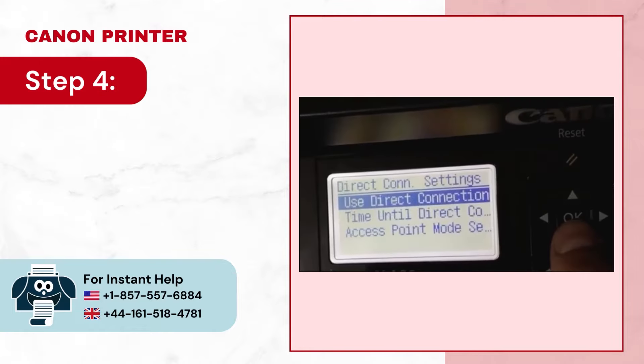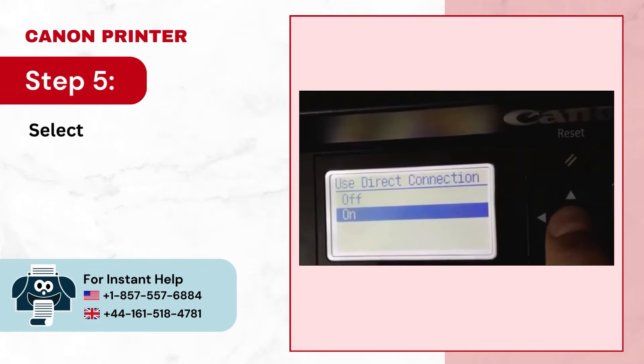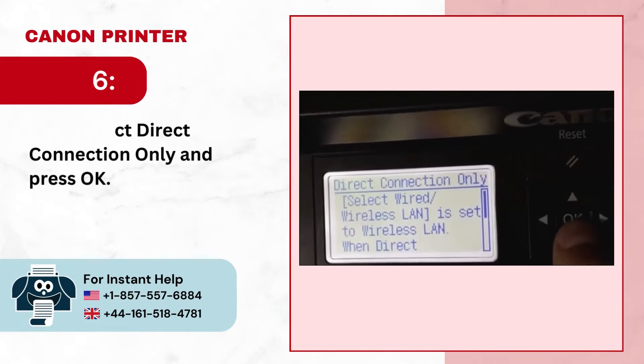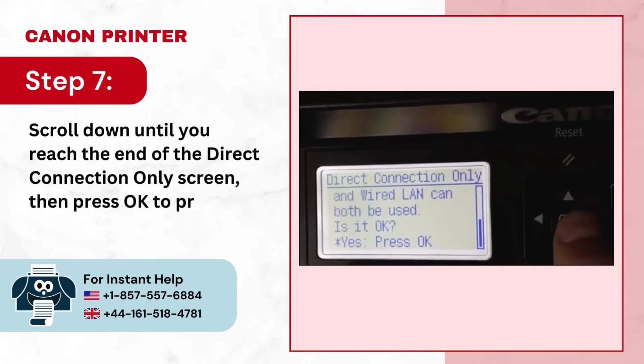Step 4: Press OK to select use direct connection. Step 5: Select on and press OK. Step 6: Next, select direct connection only and press OK. Step 7: Scroll down until you reach the end of the direct connection only screen, then press OK to proceed.